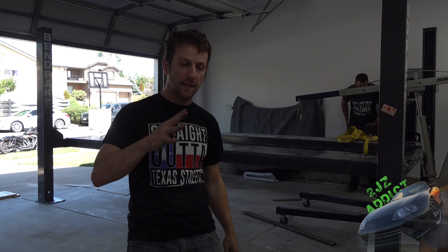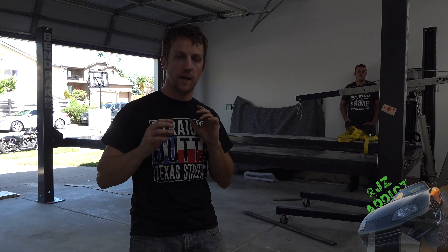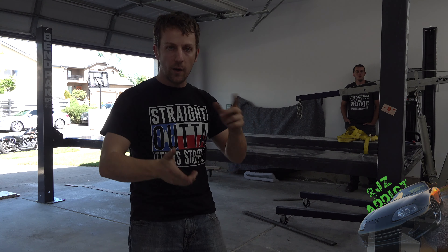Up next we've got cables. We're going to sort them because there are four different lengths. Once we do that, we'll start threading them through, and I'll keep you guys updated on how we do that and which one goes where.